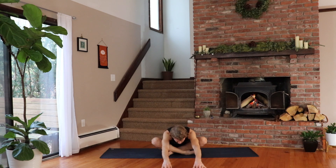Breathing in and out through your nose now. Inhale — you might go a little farther with the fingers. Exhale, relax the neck. One more deep breath in and out.